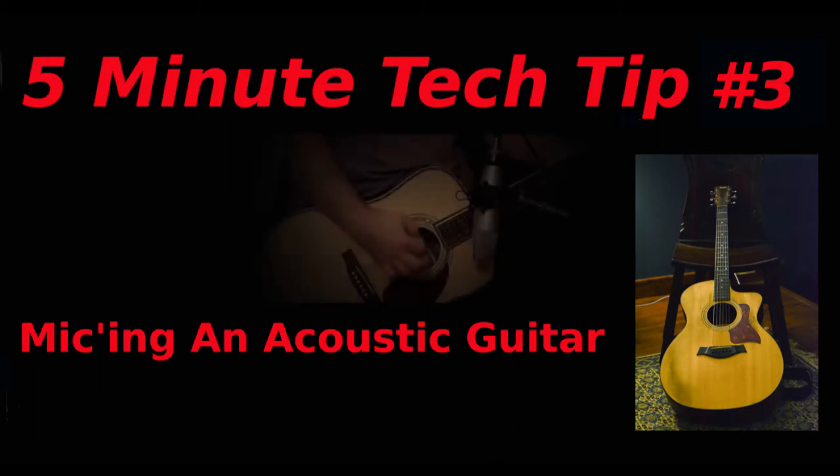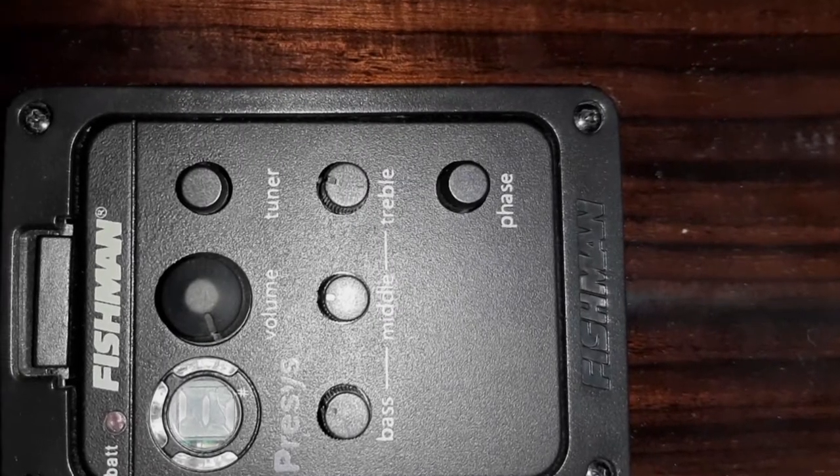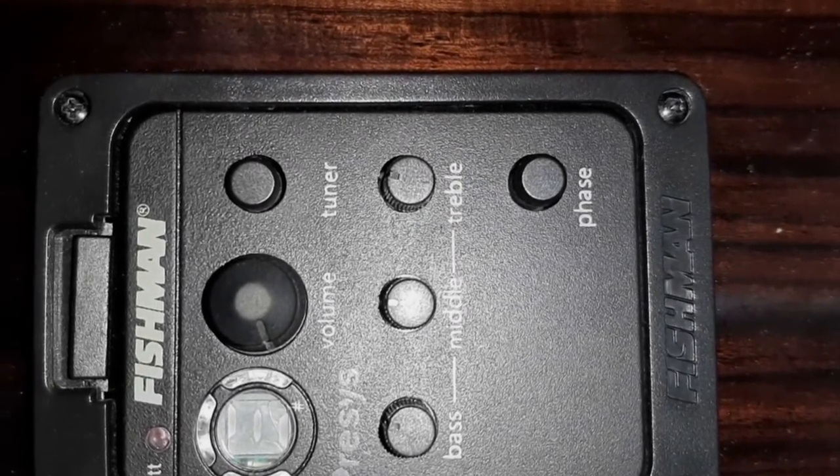In this installment we're going to take a look at micing an acoustic guitar, either for live or studio work. Some acoustic guitars do have a pickup and even a preamp built-in, and you could use that. In fact, if you're playing on a live stage with loud drums and loud monitors, you probably should use that.